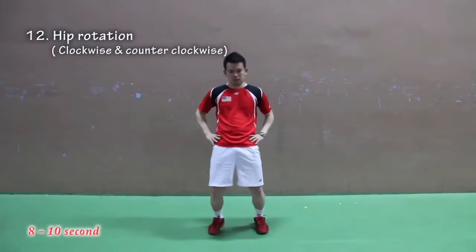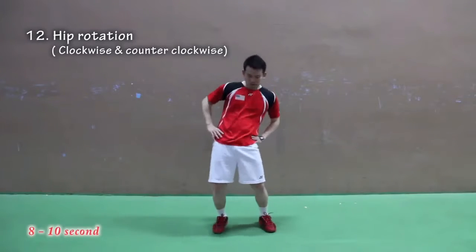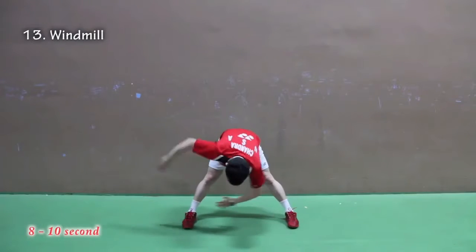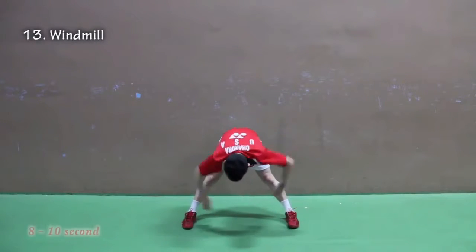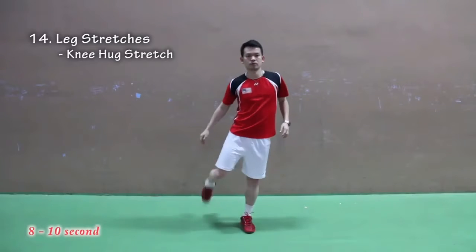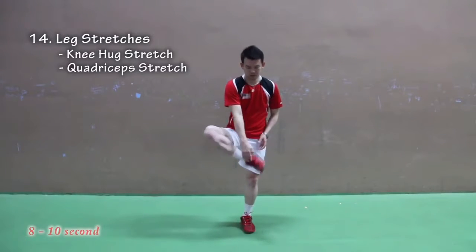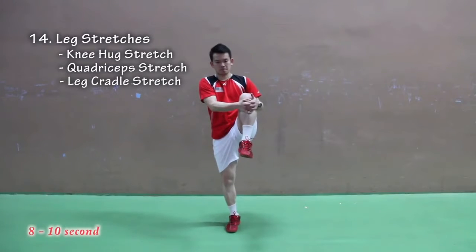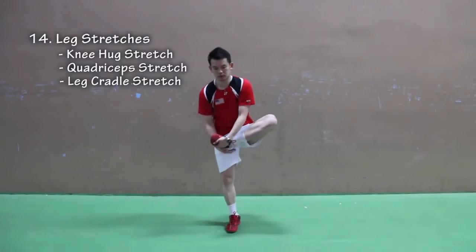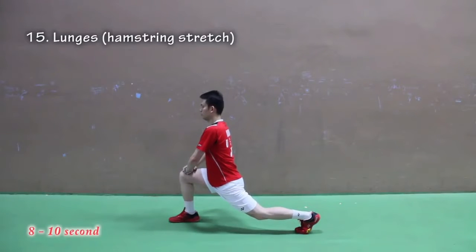Number twelve: hip rotation — do it clockwise and counter-clockwise. Number thirteen: windmill. Number fourteen: leg stretches. There are three types — number one, knee hug stretch; number two, quadriceps stretch; number three, leg cradle stretch. You can do each exercise on both legs. Number fifteen: lunges or hamstring stretch.